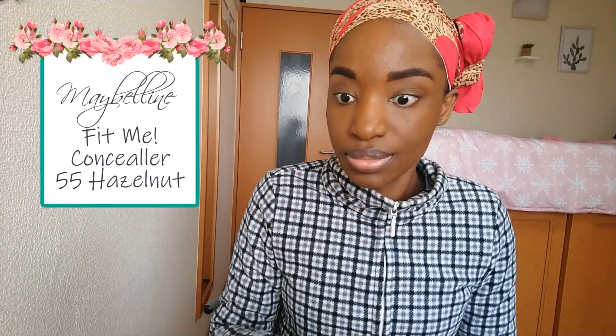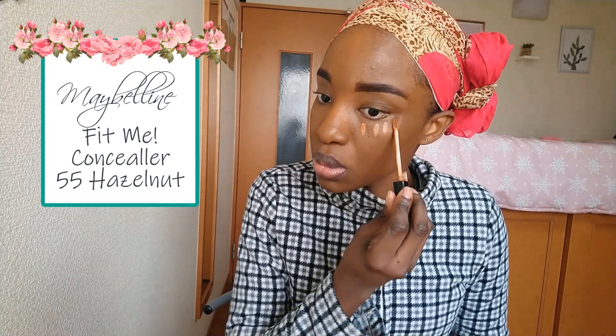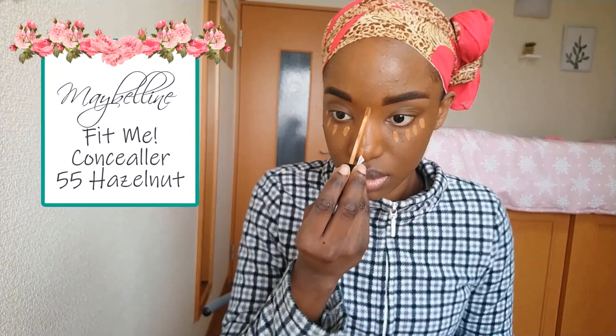Highlighting now with my Maybelline Fit Me Concealer in Hazelnut, and I'm applying this to my under-eye area. I'm going to apply some to the bridge of my nose as well later on, but first I'm going to spread it out with a concealer brush. You want to be very careful when doing this so as not to get any under-eye creases, because they are just terrible.